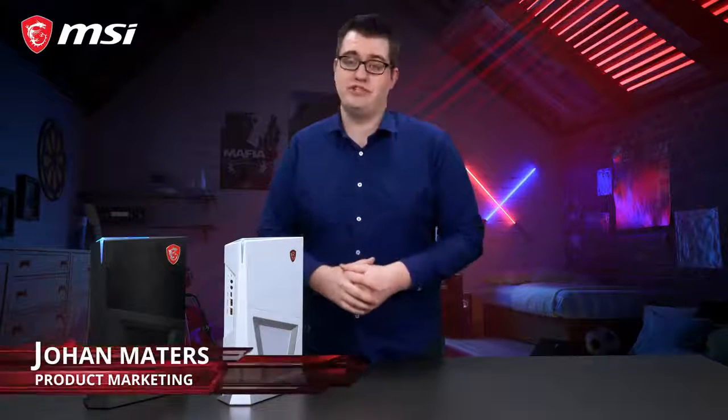This is the MSI Trident 3 series, our smallest gaming PC we ever built. This console-sized PC will get you the full PC gaming experience on your couch. So let's check it out!